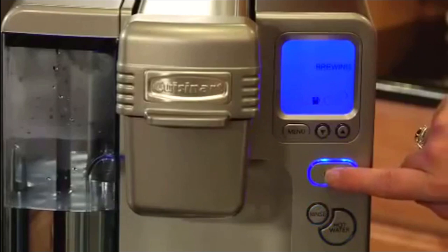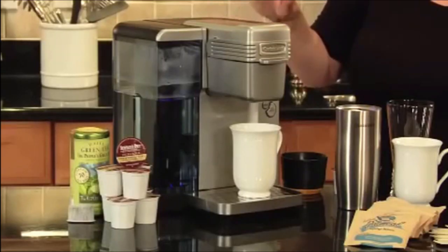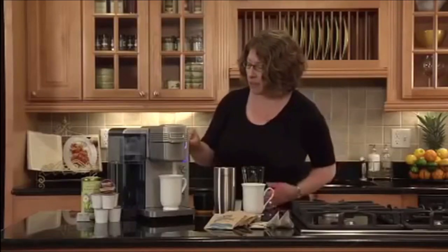Just press the brew button, and in less than a minute it'll make a fresh and flavorful cup of coffee. While the cup is brewing, let me show you something.